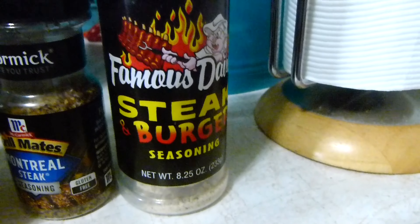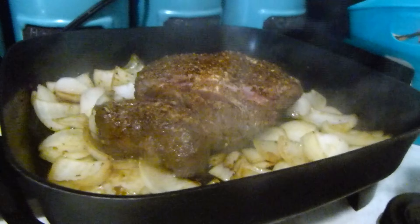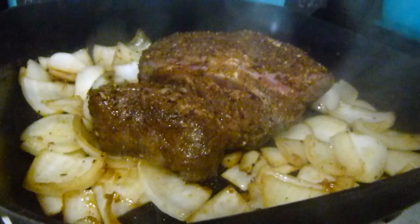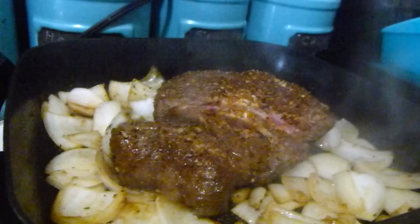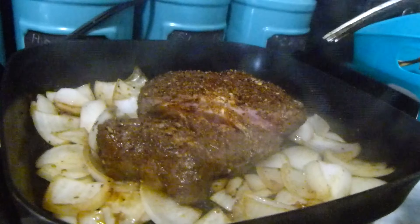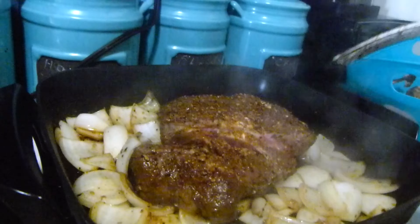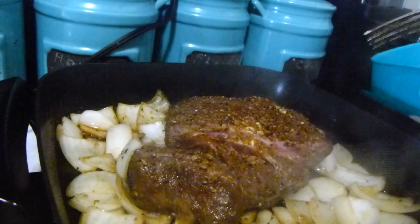Before I put it into my pan, I just kind of mash it around a little bit and give it a massage. Then I sprinkle my other seasonings — I used lemon pepper, blackened seasoning, brown sugar, bourbon, Montreal steak, and Famous Dave's steak burger. That's just what I used on my beef.